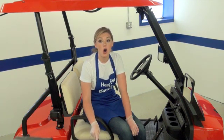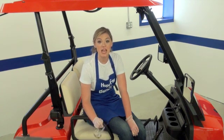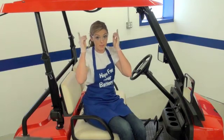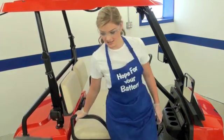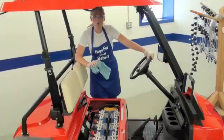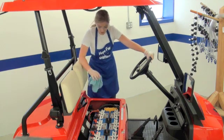First, always wear personal protective equipment as required by your employer when working with batteries to protect yourself from battery acid. Next, remove the golf cart seat so you have easy access. Wipe down the top of the batteries using a soft towel to remove dirt and residue.